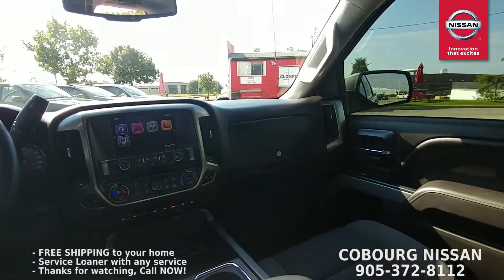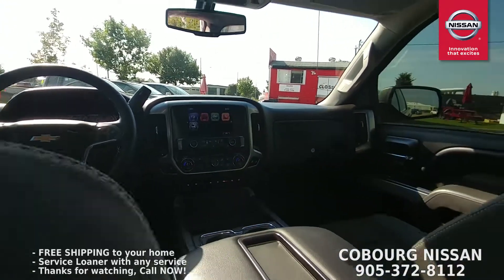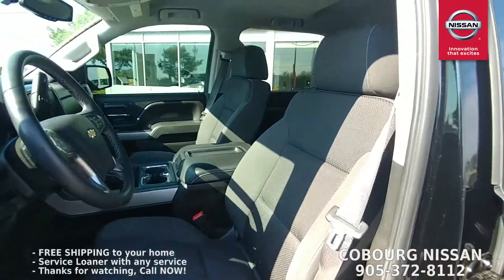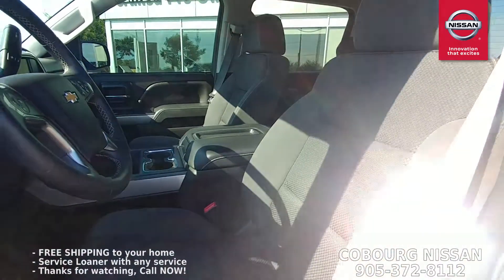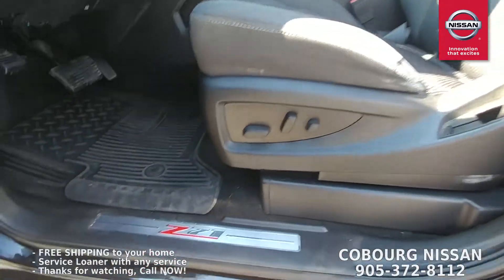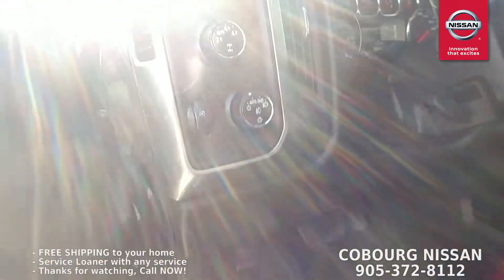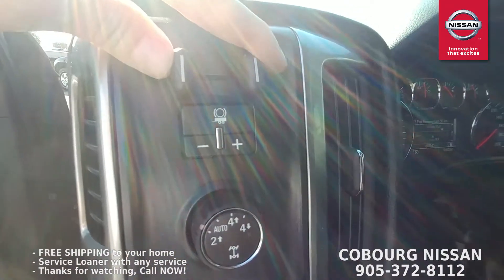Let's give you a shot of the dash. Really nice setup on the dash. It's got the tree shifter and bucket front seats, which is what you want. Seats are in great condition. It's got power driver's seat and power passenger seat. You can see the Z71 logo down there. It's got the rubber mats already installed. And up here is your trailer brake controller.